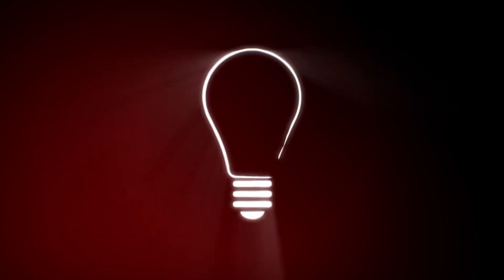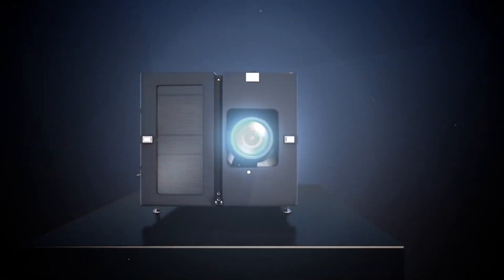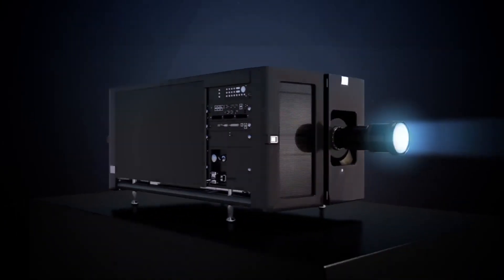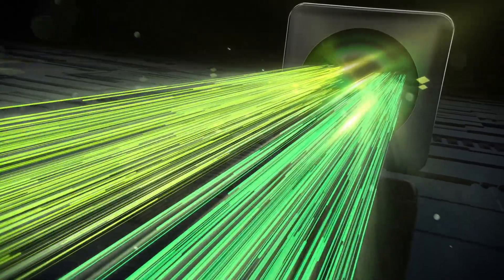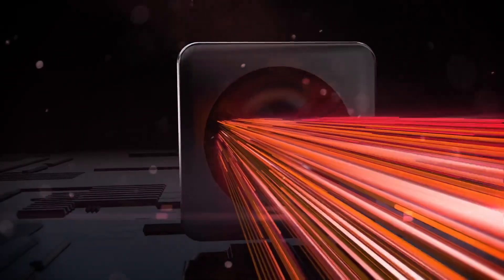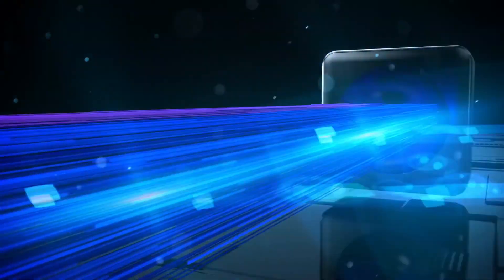First, understand what a laser projector is. A laser projector is a device that projects changing laser beams on a screen to create a moving image for entertainment or professional use. It consists of a housing that contains lasers, mirrors, galvanometer scanners, and other optical components. A laser projector can contain one laser light source for single color projection or three sources for RGB full color projection.